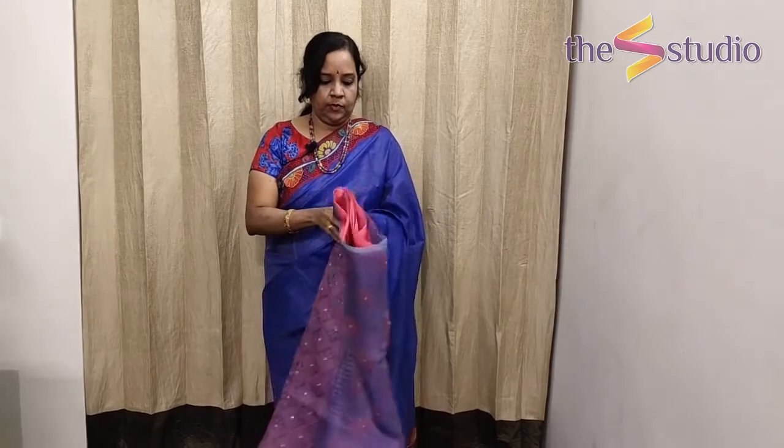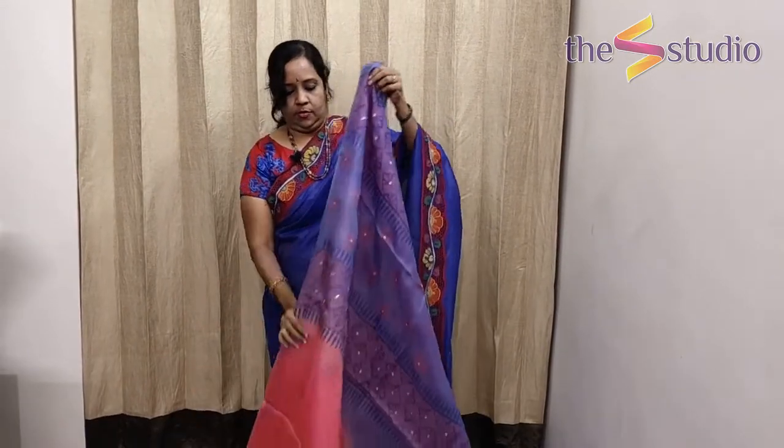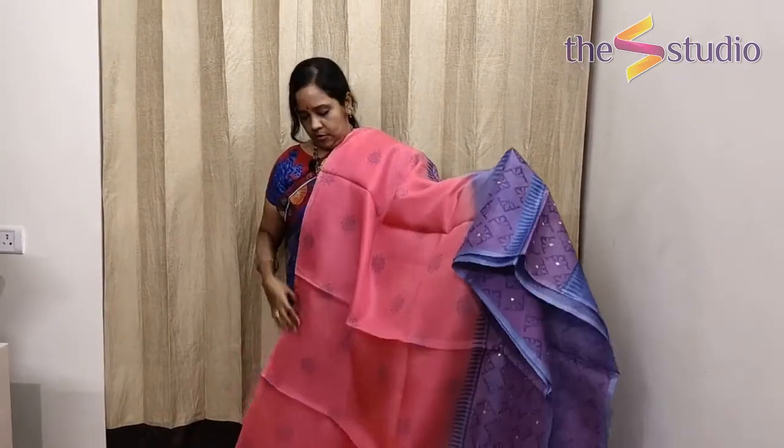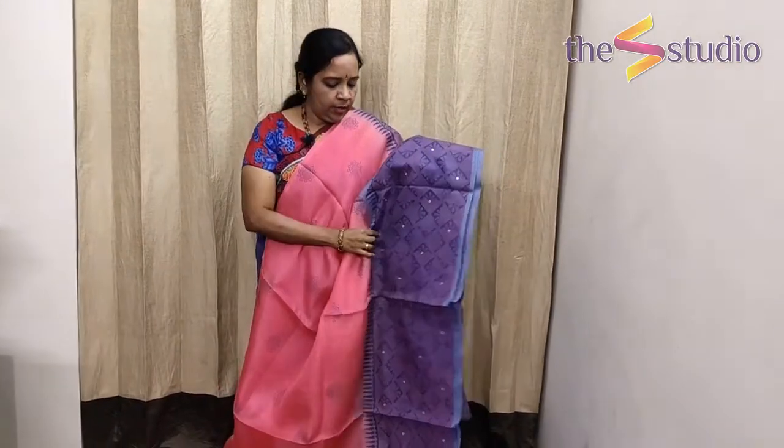Let's get started and see the sarees. The first saree is a bubblegum pink color — it's a very beautiful color. I'll show you the pallu as well. The entire saree has got block prints with a beautiful grayish-blue color throughout.